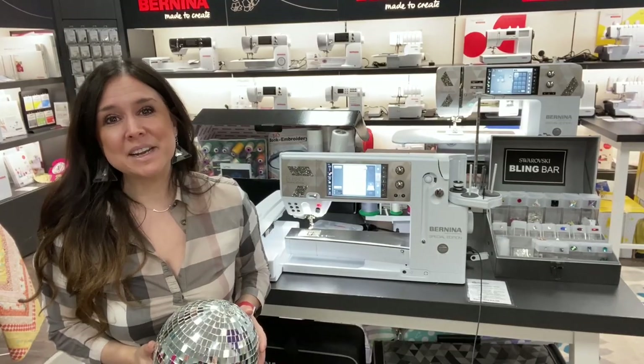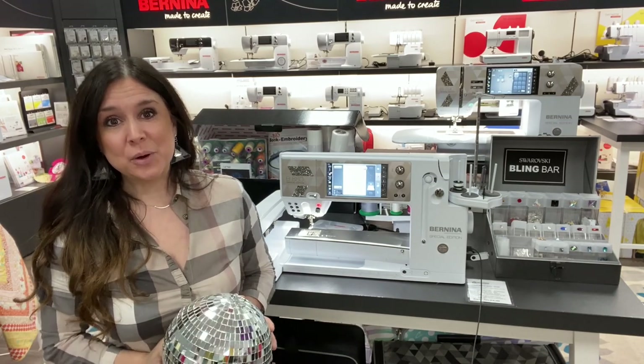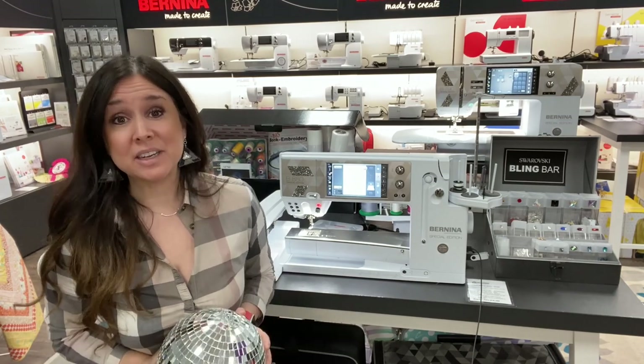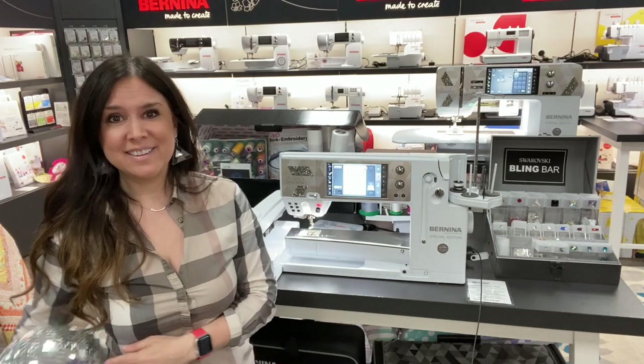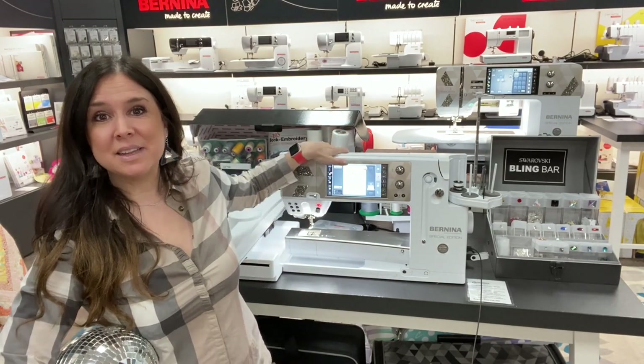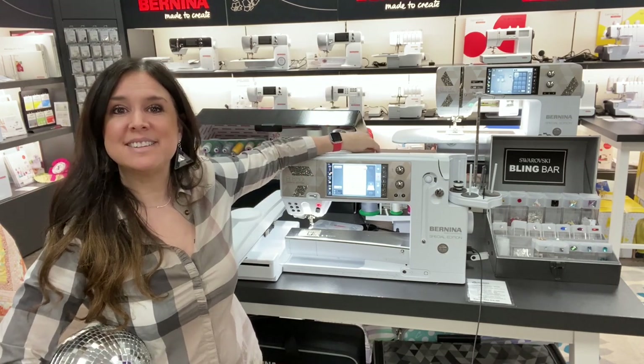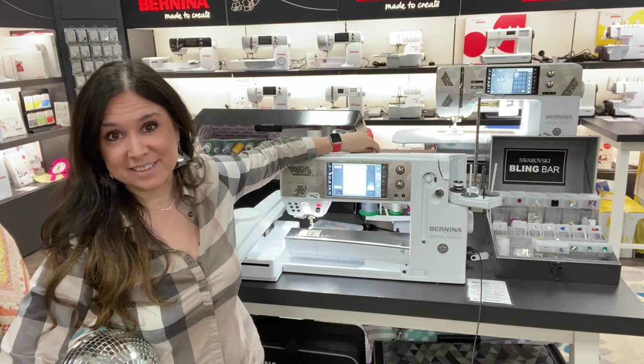Hi, this is Gail from Bernina of Naperville and I'm so excited to introduce you to my new best sparkly friends — not my mirror ball, my Bernina 880 Plus Crystal Edition machine and its best friend, the 790 Plus Crystal Edition.